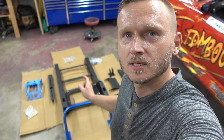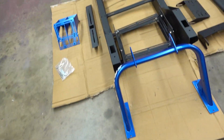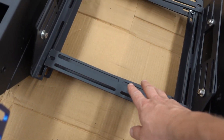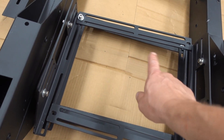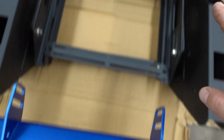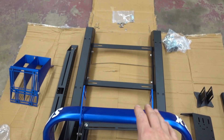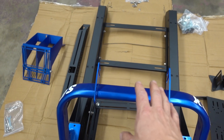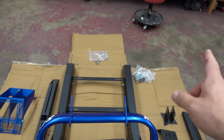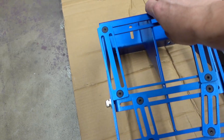Now that we got our SRX Sim Racing Pros chassis all unboxed, let's go over what's inside. Starting with the frame itself — it came already partially built. This right here is going to be the pedal box, with a lot of adjustability to find the right fit for you. That right there is going to be the seat frame. This piece here mounts on top, and this is where we're going to install our steering wheel column. We have all the pieces to build a frame for our monitor. On the side, we have our shifter and handbrake box.